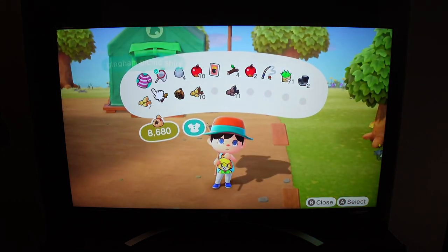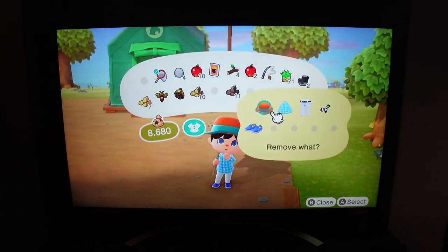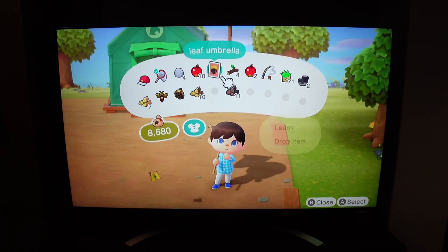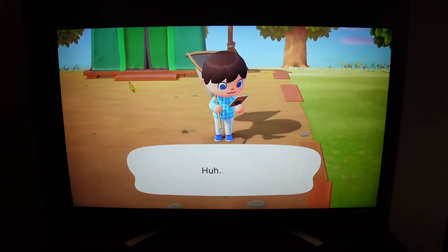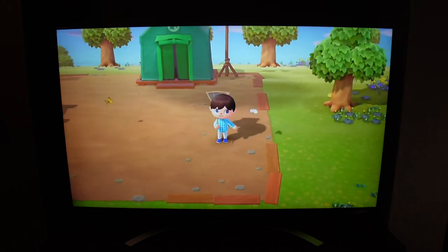I also tested Animal Crossing on my Nintendo Switch, and everything looks so vibrant — it honestly looks like it's playing in 4K. This is actually 1080p footage being fed into the LG TV, but you really can't tell; it looks so clear and absolutely amazing.